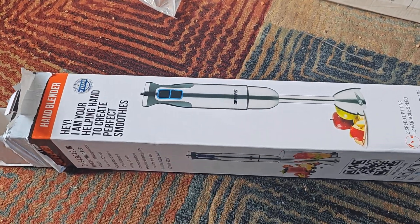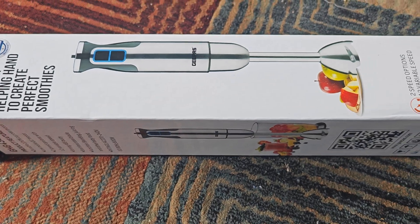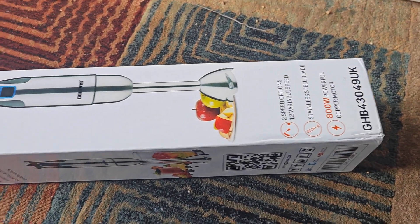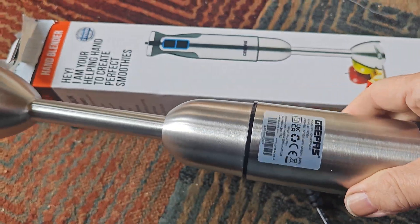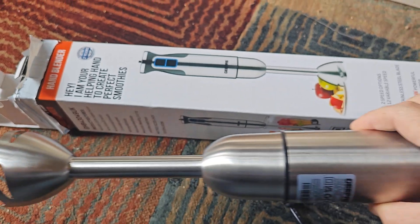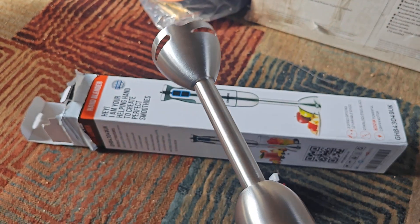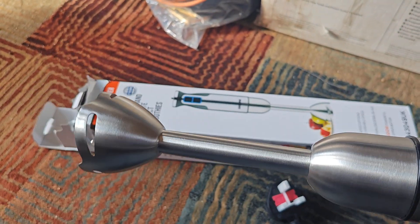The good people at GPASS were kind enough to send a replacement hand blender, and here is the new one — the replacement. Just one problem: it's just as bad as the first one.